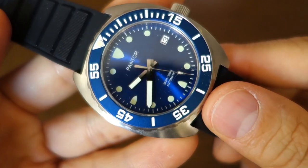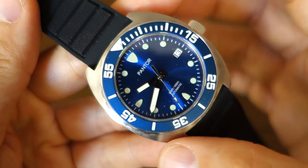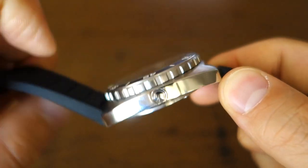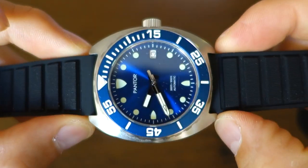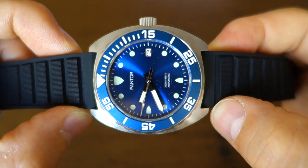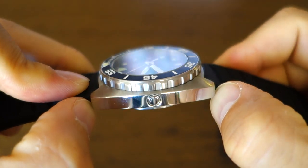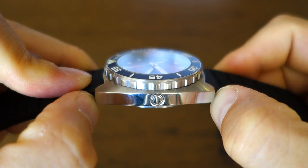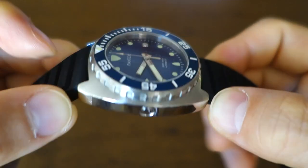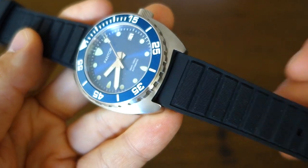Moving on to the case: it's a 42mm diameter case, the bezel itself is 40mm. The thickness is actually not bad for a tough diver like this — 13mm — with a 22mm lug width. The lug-to-lug distance is relatively short at 45mm, or just slightly over 45mm when I measure with calipers. The overall weight is also fairly pleasant at 119 grams on this rubber strap.